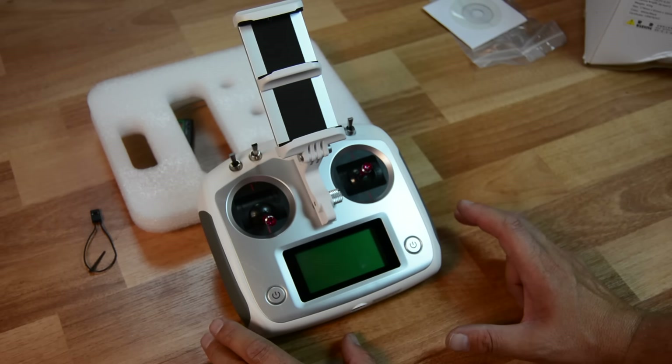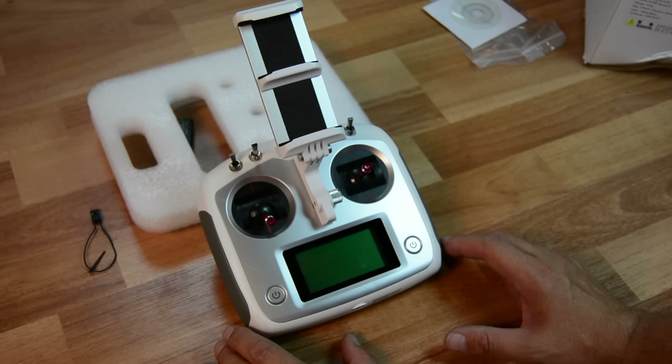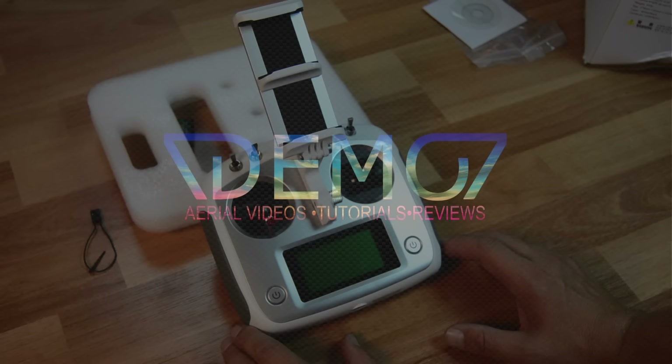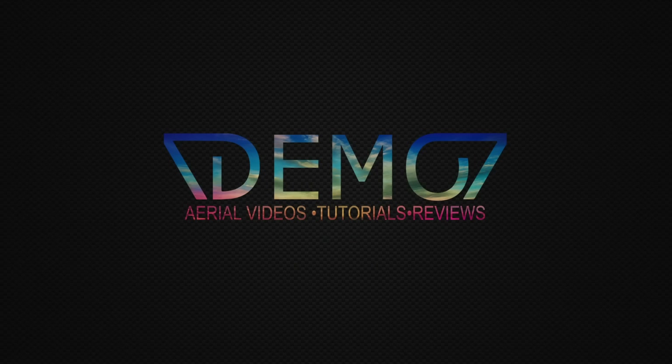Alright guys, this is just a quick look at the FSI6S — a really cool radio that's going to be coming out pretty soon. Keep an eye out for it and there will be a link in the description below. Thanks, we'll see you next time.